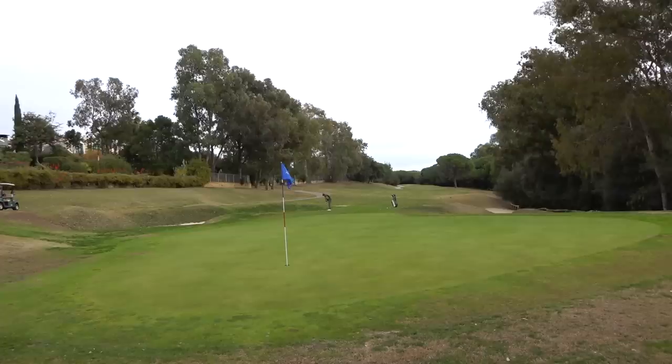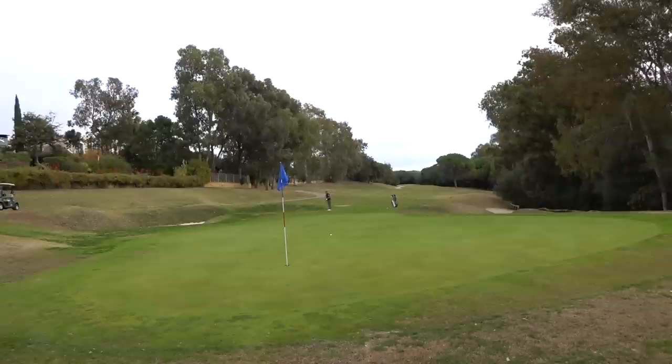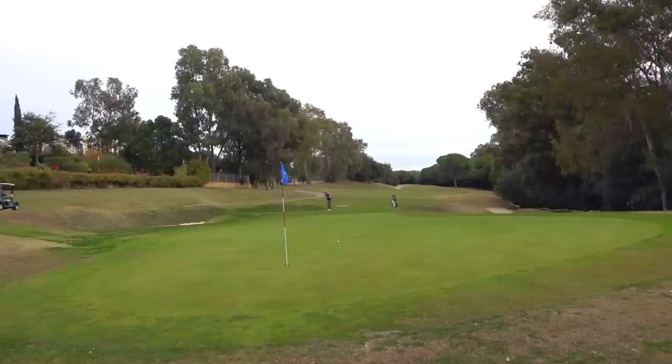We then moved to a slightly different green — a similar distance, around a 40-yard chip shot at a slightly lower trajectory. Once again both balls reacted in exactly the same way. This is what you're looking for from a golf ball: consistency. Both balls pretty much did exactly the same, and that word consistency is something I'm going to mention quite a lot throughout this test. Then on to putting, which is all about feel.